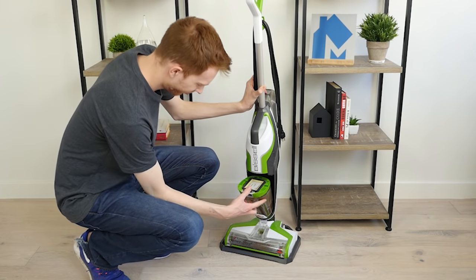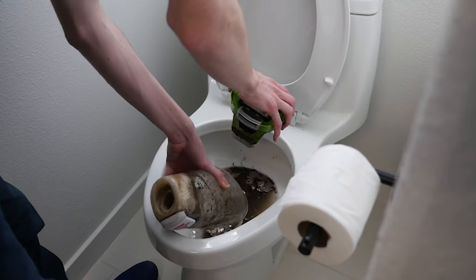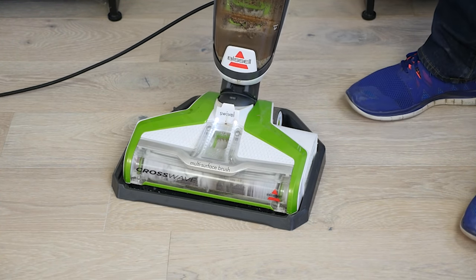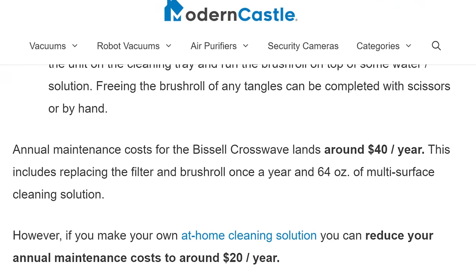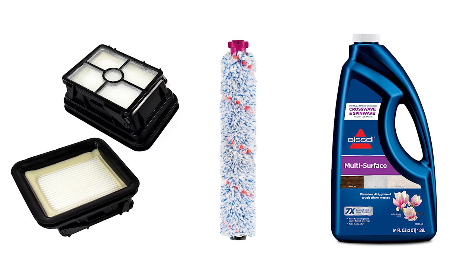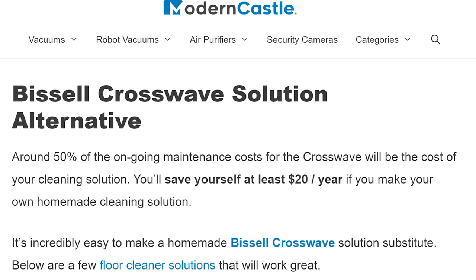To maintain the Bissell CrossWave, you'll need to wash and change the filter after every major cleaning session. You'll also need to empty the dirty water tank and rinse it out after every use. The brush roll will need to be cleared of tangles and debris, which can be done with the cleaning tray. Annual maintenance costs will likely land around $40 a year, including filter and brush roll replacements once a year and a 64-ounce bottle of multi-surface cleaning solution. However, you should be able to save money by making your own cleaning solution at home for about half the price.